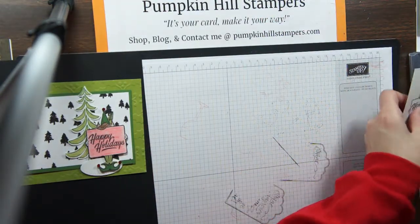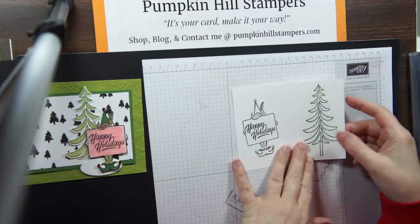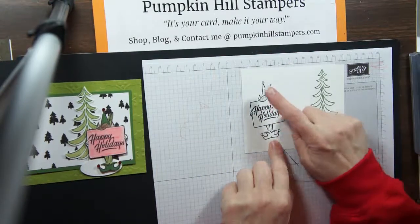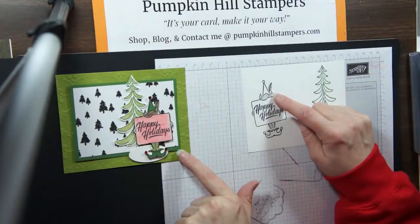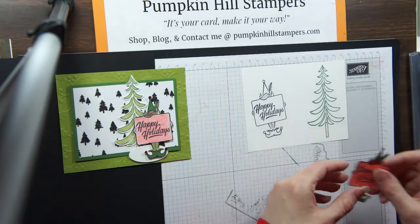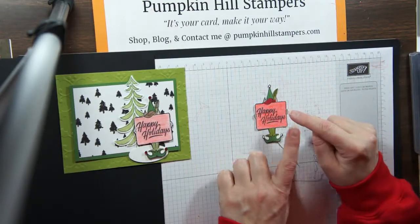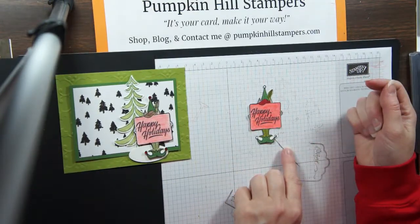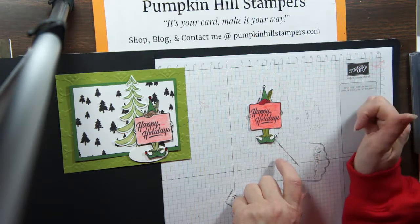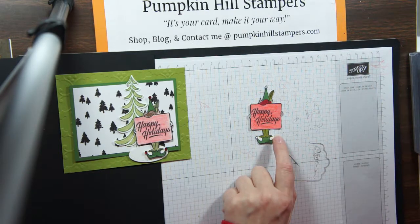So now we've got this happy little elf to color in and trim out. I used the two greens on my elf to tie it in with the paper, and red as my accent color — I've already colored and cut him out to save a little time. This time I went with red hair; I'm partial to redheads, as those of you who know me with my two redheaded boys. I've got garden green on the cap and the boots, Old Olive for the feather and the tights, and I colored the sign in with my red watercolor pencil.